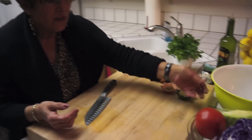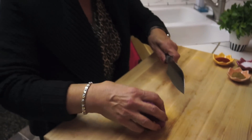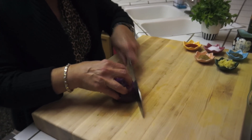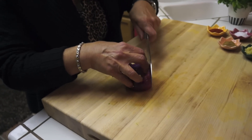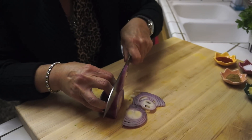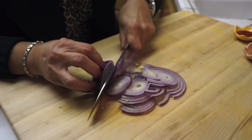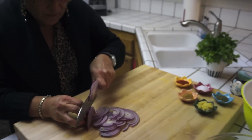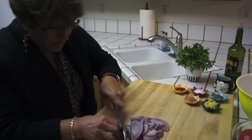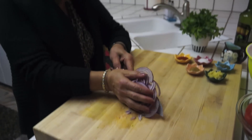So I finished my peppers — I chopped them very fine. Now I'm going to get my red onion. I'm going to slice it long, in a long way, just very thin, just like cabbage.